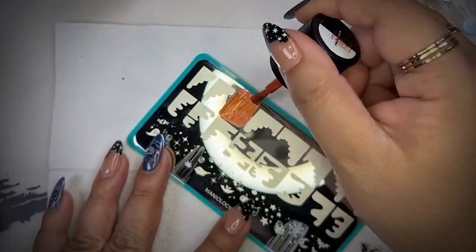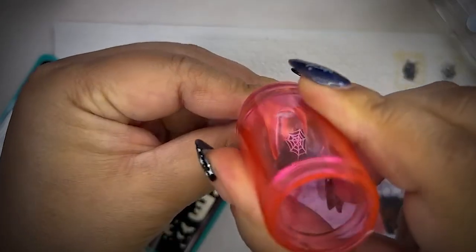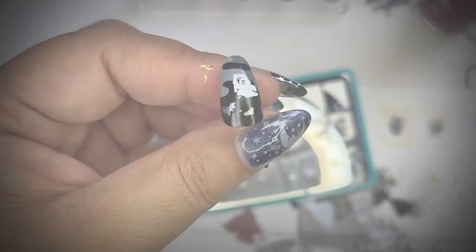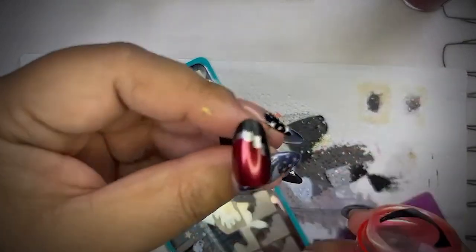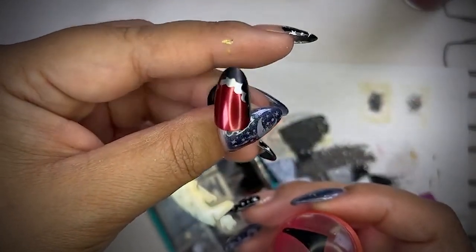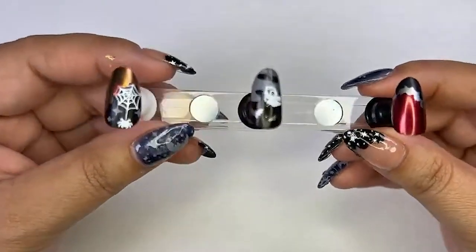Our bundles are cool — if you're starting out, it has everything that you could need to start getting creative. You have wonderful stamping options to choose from, plus they're cost saving, which is really cool. So if you're into the bougie French, can't do without a French manicure, then I think this plate just may be the ticket for you.